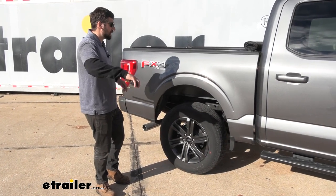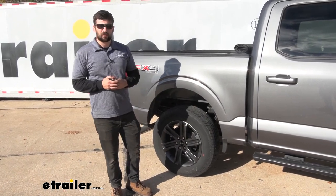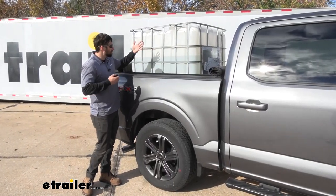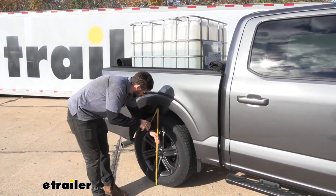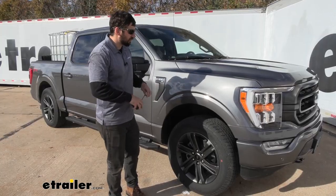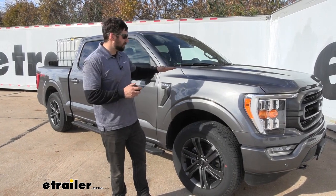At the rear, with stock suspension unloaded, the distance from the ground to the bottom edge of the wheel well is right at 41 inches. At the front, we're looking at about 37.5 inches. Now with about 1,500 pounds in the truck bed, we retake our measurements. At the rear, we're down to about 37.5 inches — a pretty significant drop. At the front, we're now at 38 inches, so we came up about half an inch. Believe it or not, those changes can have some pretty big effects on the truck.